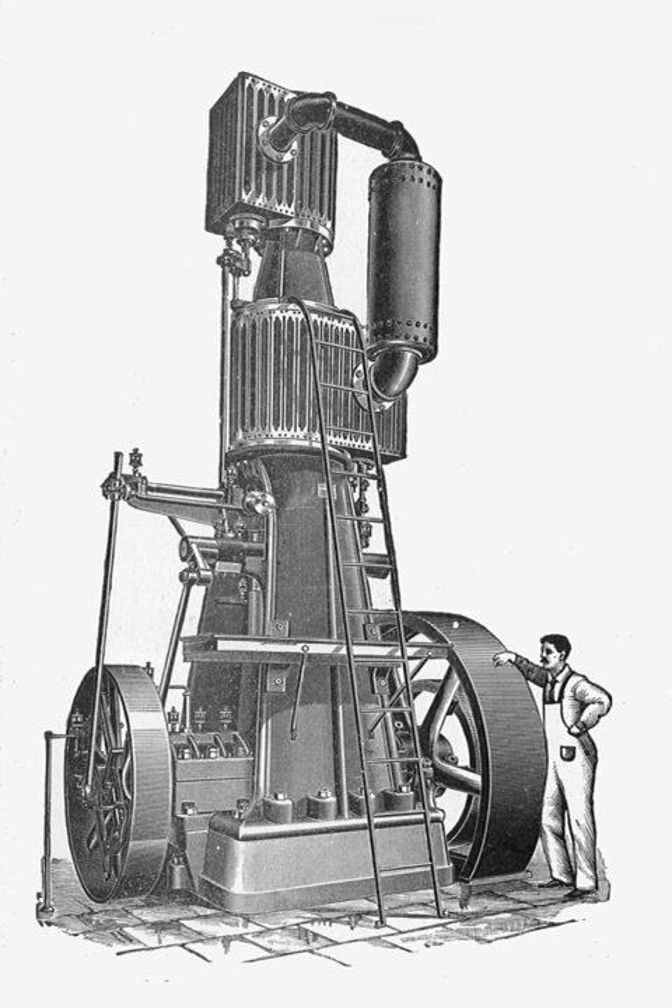A steeple compound engine is a form of tandem compound steam engine that is constructed as an inverted vertical engine. Because of their great height, they became known as steeple engines.